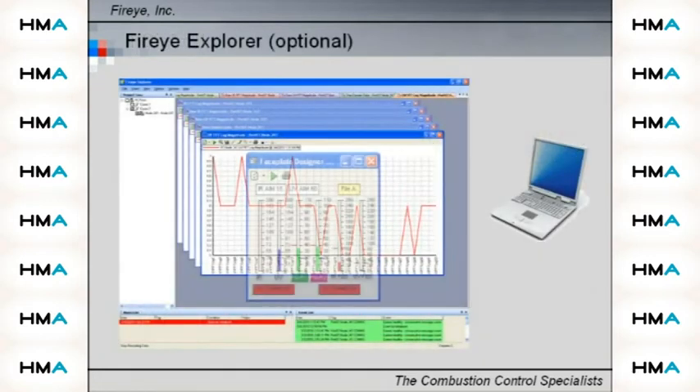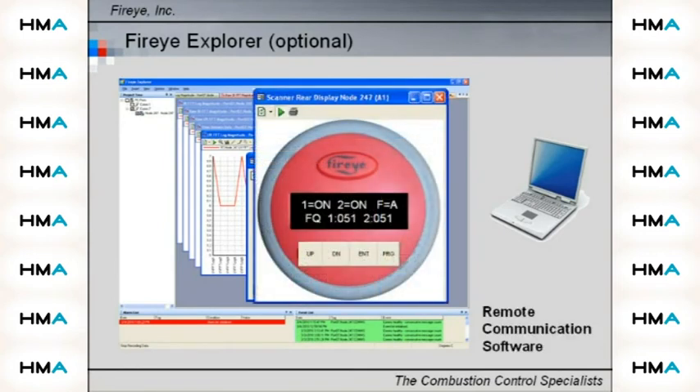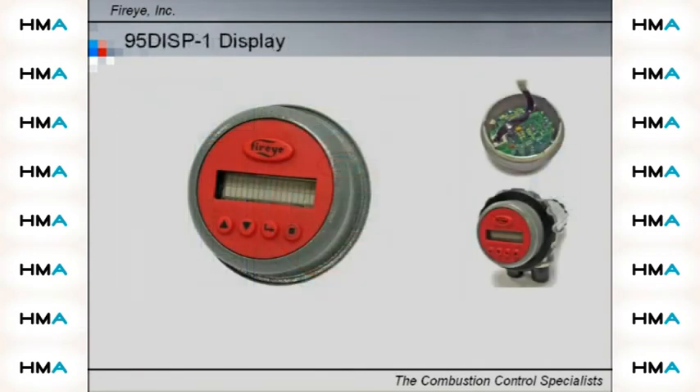Remote communication is available via optional FireEye Explorer software. Ordered separately, two different operator interfaces are available for standard Insight2 scanners. This enables the user to view and change operating parameters and set points. User Interface Option 1 consists of an alphanumeric VFD display with a five-button keypad that includes a help key.